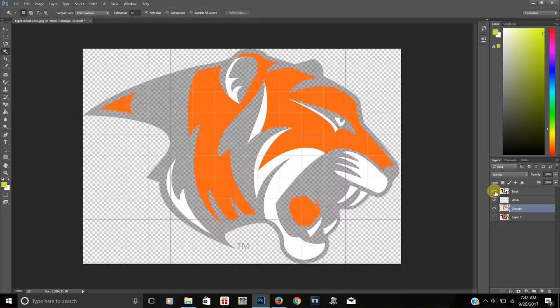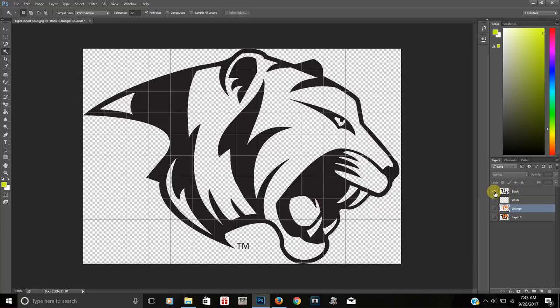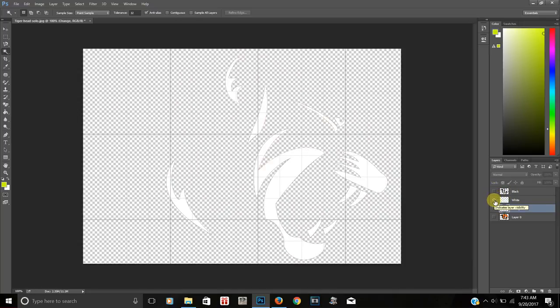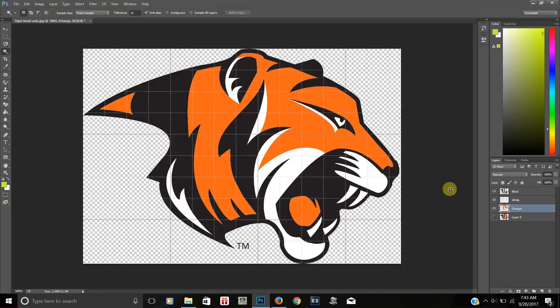Now that the orange is renamed, I uncover the eyes on all the layers. You can see I have all of the colors — black, white, and orange — with the original layer hidden. Everything is here. To use this for screen printing, you just print each one out individually: first print the black, cover it, then print the white, cover it, then the orange. That's basically how you separate the colors.